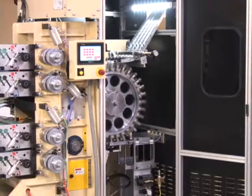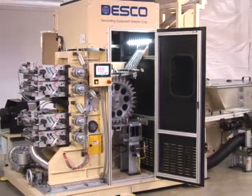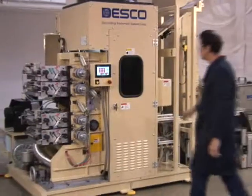The complete printing system is helical gear driven — no chains to stretch or maintain — offering unparalleled efficiency.